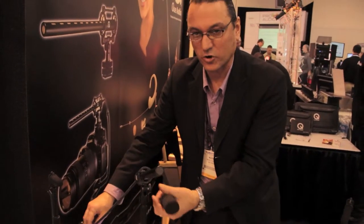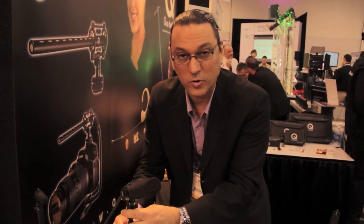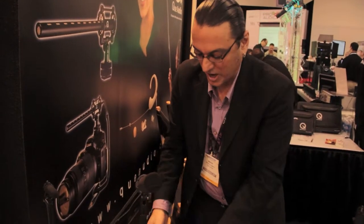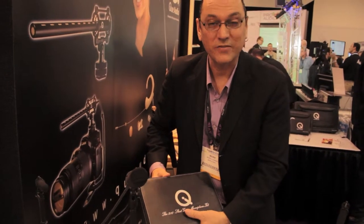Phantom powered only. This is our curly cable, the wind muff, and the shock mount — you see it here on our boom pole, which you can also buy as an accessory. The 210 shotgun microphone kit sells for $279.